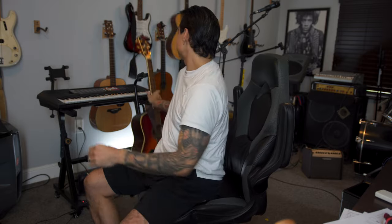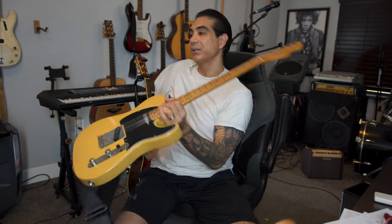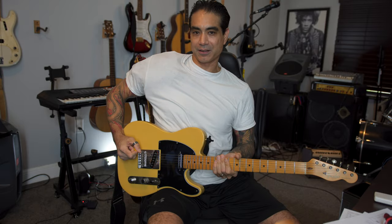I got the injury from playing a Strat. I'm also going to show you playing an acoustic — here's an acoustic — and if I go to play it, it's the same situation with the shoulder, just a little less intense because I'm more in the wrist, rotating the wrist, as opposed to a vigorous right hand. What I initially did was switch to a Tele and make it my main guitar, because the location of the bridge is a little bit more forward, which gave my shoulder a break compared to the Strat being further back.